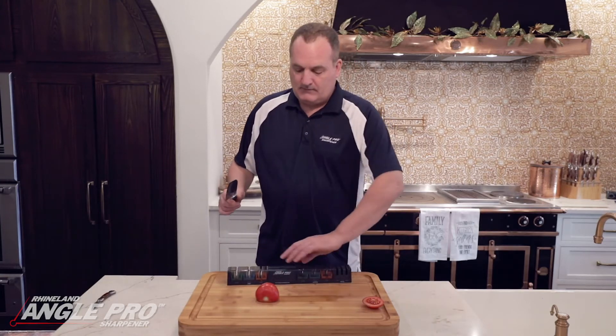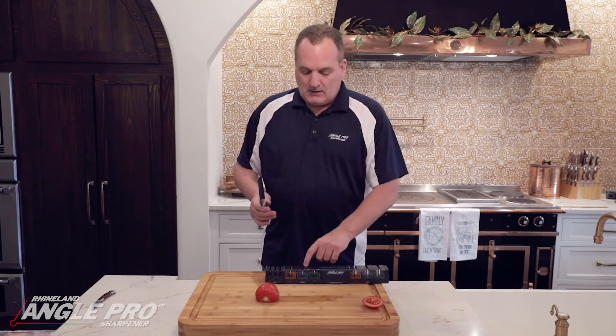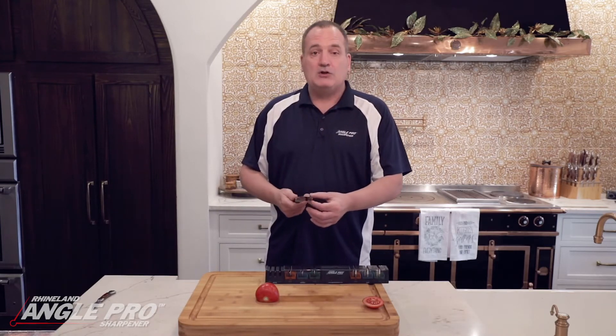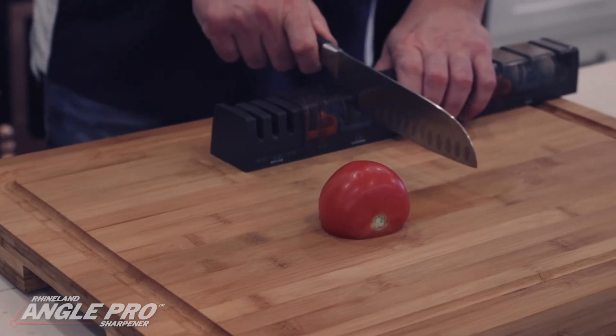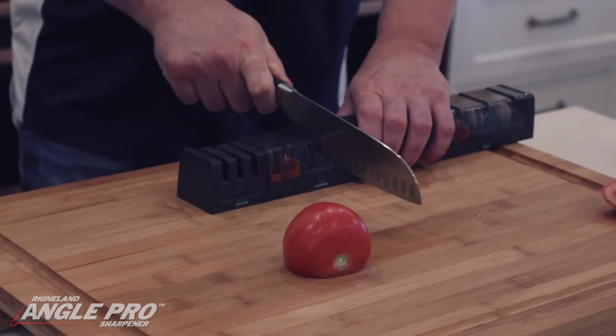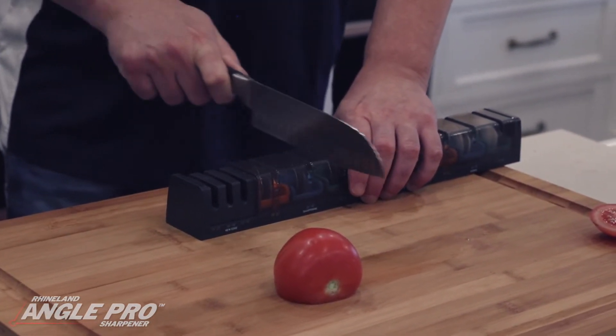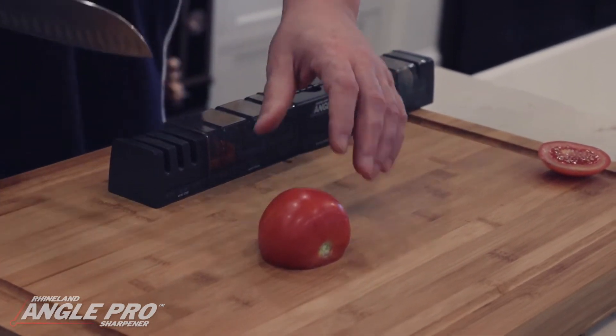That's when you're going to use the diamond wheels. The diamond wheels will straighten the edge but also take off any loose metal on the knife. We're going to use the same blue sharpening wheel, which is the correct angle for this blade, and use it five to seven times.